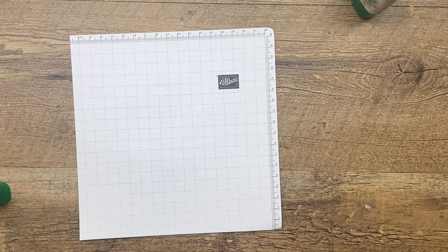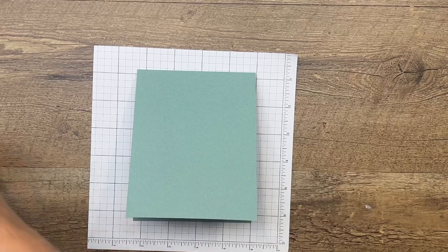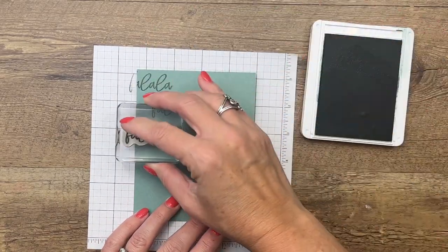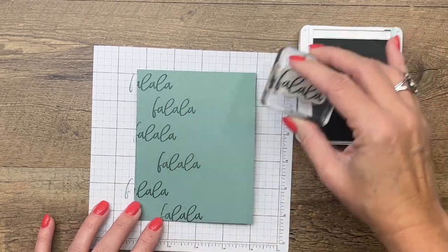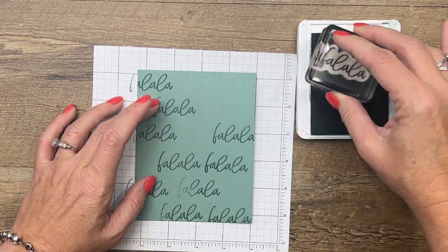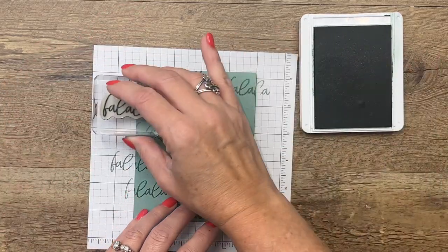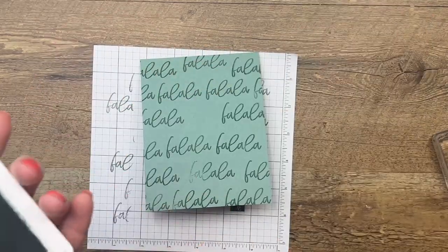Now for your card base, I have a Soft Succulent card base. I'm going to use Soft Succulent ink to stamp fa-la-la-la-la-la all the way across, filling it, kind of going back and forth. In the middle you're not going to see it so much, but I don't want them to all be exactly the same, so I'm going to do part of the word on the edges.